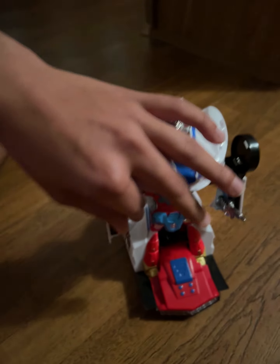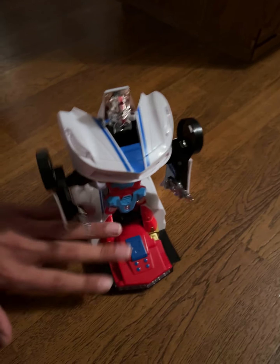The front wheels just kind of come up and are like the arms. And it has two guns there in his hands. I think his feet are supposed to be like molded into the car or something.